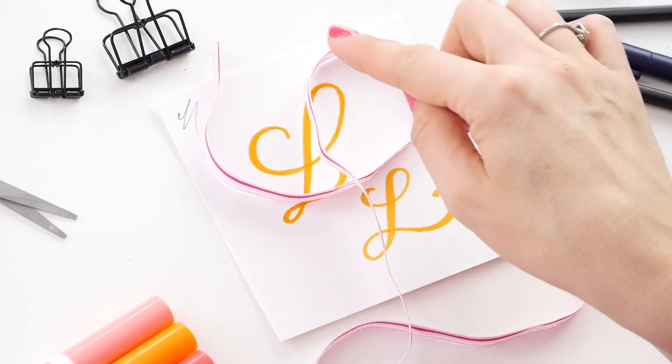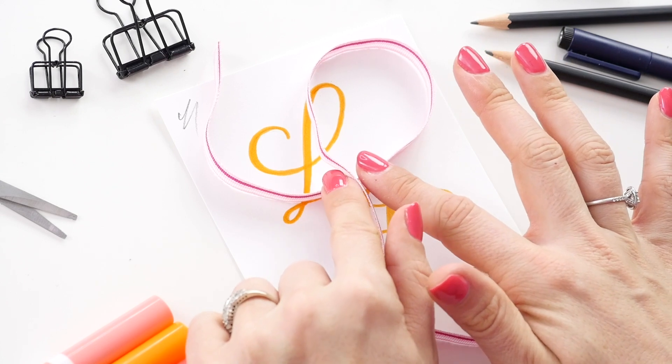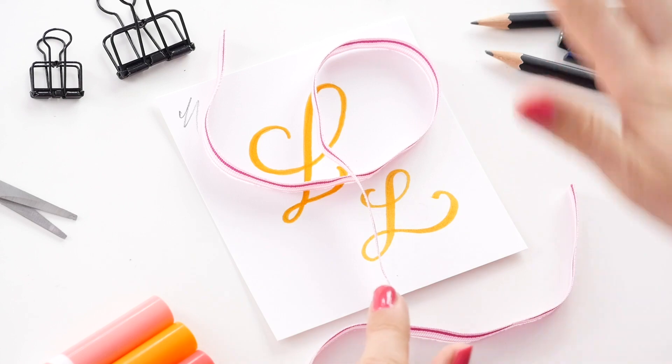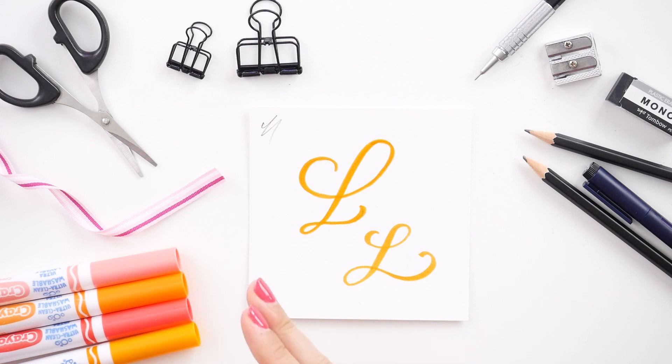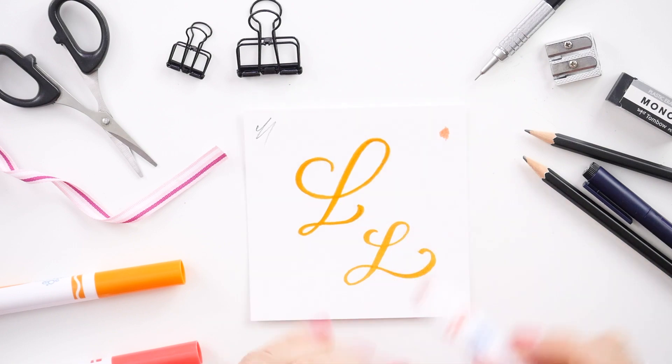Let's use this long body downstroke as our consistent line and create a little bit of a shadow for the lines that would be going down underneath that main downstroke. The easiest way to do this is to take a color that is slightly darker and also keep your original color on hand — this will be used to blend out the darker color. You can test out colors on the side of your paper and make sure there is enough difference that the shadow will be obvious.